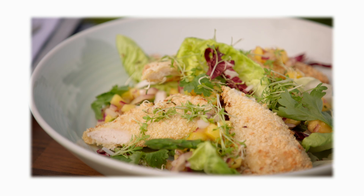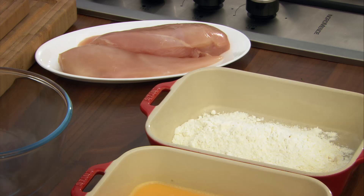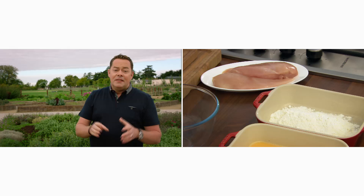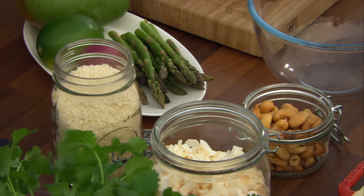We all enjoy chicken goujons and this recipe is a very healthy, quick recipe because I'm going to bake the chicken in the oven. In the crumbs, I'm going to add in some cashew nuts and also some coconut. With the chicken goujons, I'm going to prepare two chicken breasts, but I recommend at home you get maybe six or eight — crumb them and then freeze them. The first thing we need to do is make the crust.